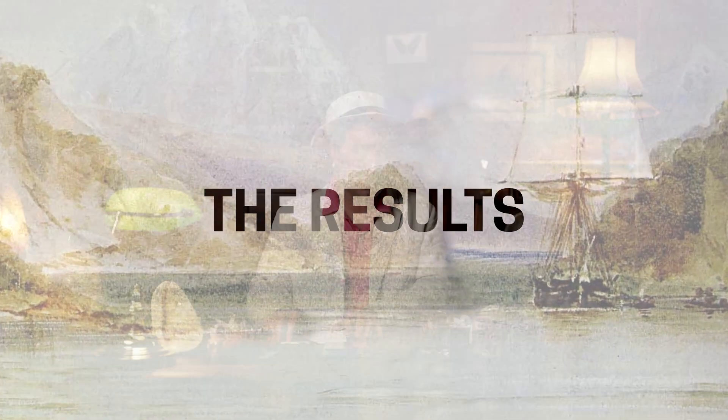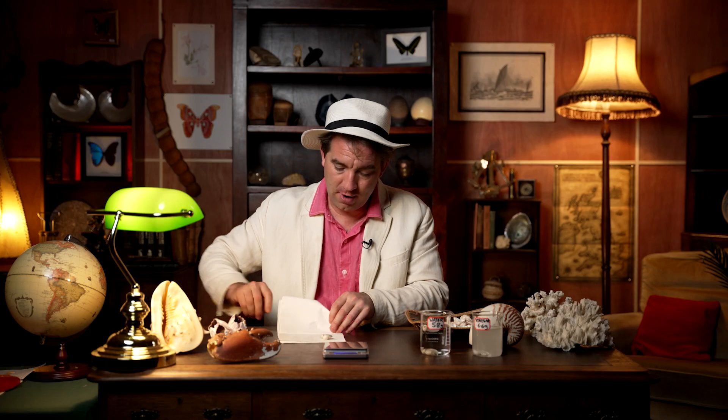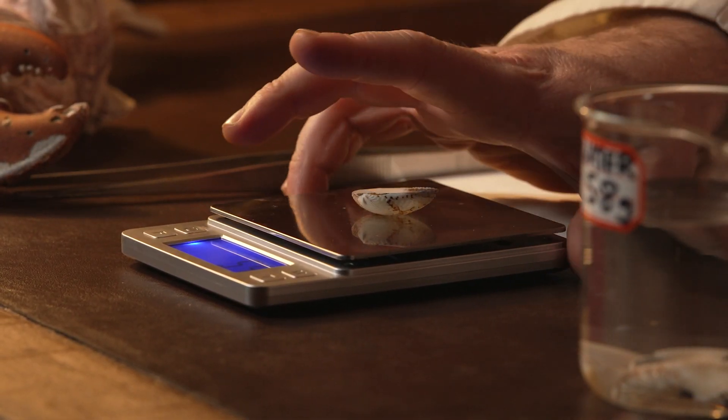After waiting 24 hours, it's time to take the shells out of the liquids. Let's start with the one in vinegar. Put it on a paper towel and dry it very carefully so it's completely dry, because the weight of the liquid can impact the experiment. Then measure its weight again. This shell is now 5.4 grams — we put it in at 6.6 grams, and it now weighs 5.4 grams, so it's reduced in weight by 1.2 grams.